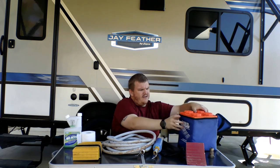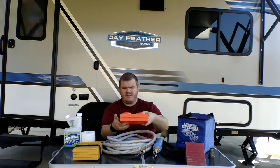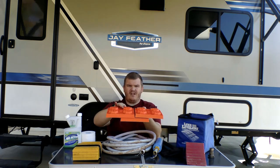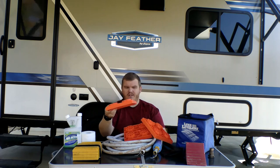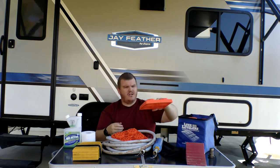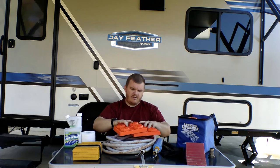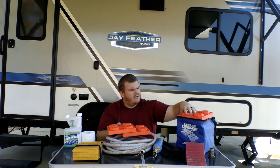They're almost like Legos. Each one is about an inch thick — you take these and you can stack them on top and side by side, put two or three together to make it longer if you need it. They're one inch tall, so if you need to go two inches you'd use two of them. I like to put them together to give the tire more support on the bottom.